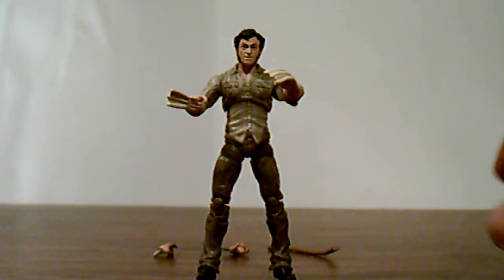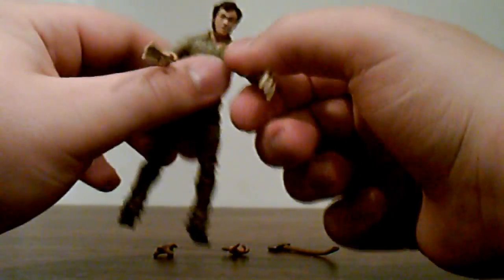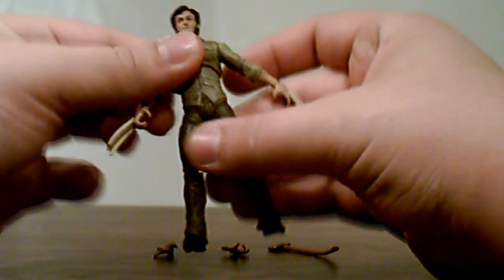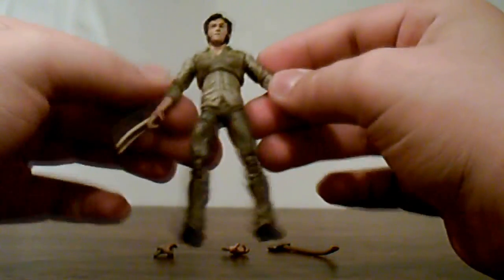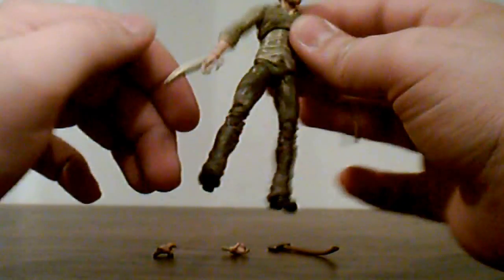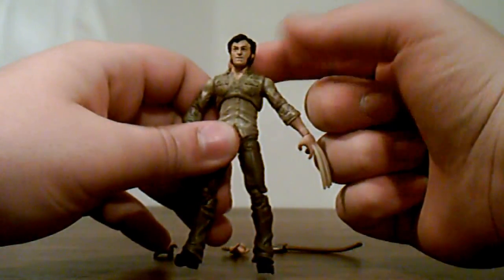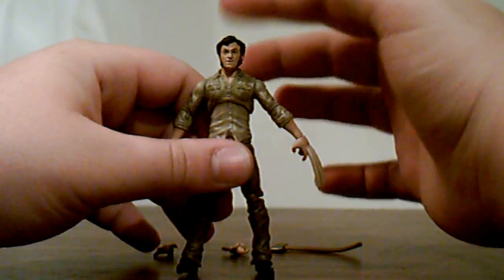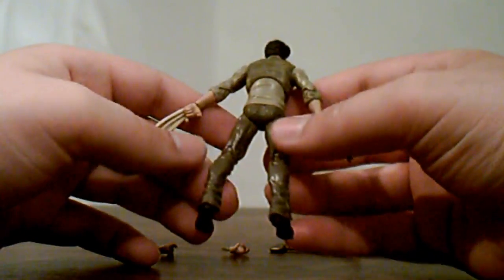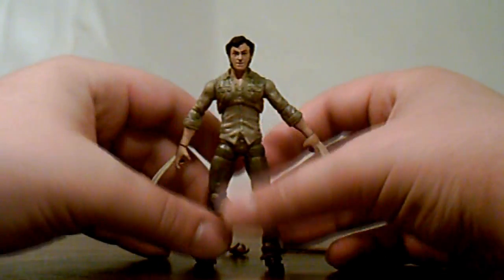Here we have Logan out of the packaging and it's a really nice figure. It's very movie accurate and the claws are really nicely detailed. He has the nice button-up collared shirt from the movie with rolled up sleeves — it even has little wrinkling detail to show that it's rolled up — along with the pants and boots. One thing I really liked is that they used a different head sculpt than the Wolverine figure, so they made a whole new head just for this figure.